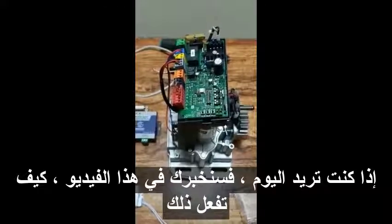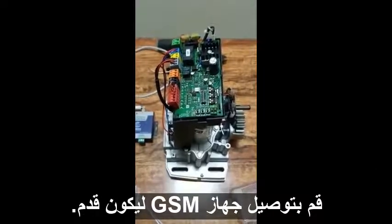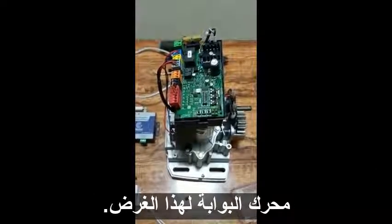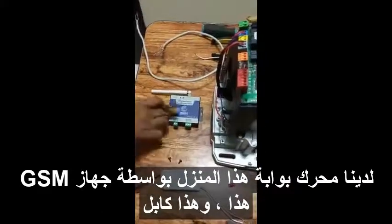Hi everyone, today we are going to show you in this video how to connect the GSM device to a BFT gate motor. We have a gate motor, a power supply, a GSM device, and a cable for the connection.